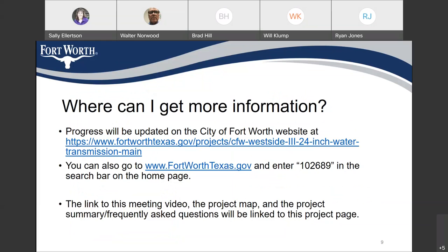You can get more information and project updates on the City of Fort Worth website at https://www.fortworthtexas.gov/projects/CFW-westside-3-I-24-inch-water-transmission-main. The link is shown on screen and we can provide it to you. You can also go to www.fortworthtexas.gov and enter 102689 in the search bar on the home page — that is the city's project number for this project.